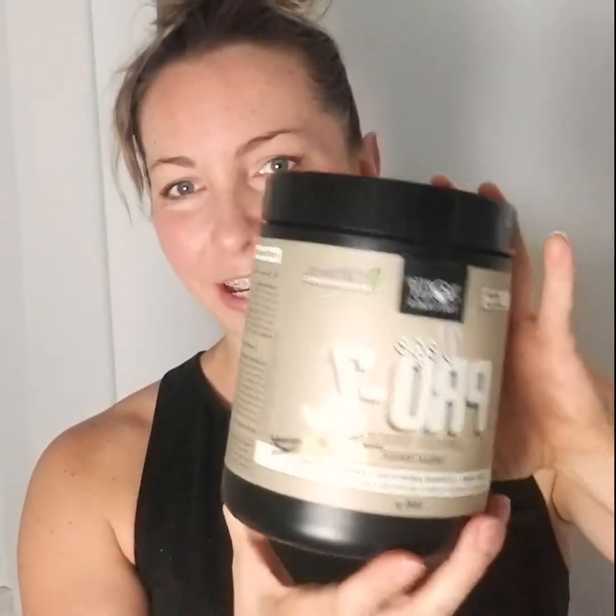First, carrot and zucchini — we'll just grate these up. I usually use about half a cup of each. To sweeten it and add protein, I've got some plant-based protein powder here. This is from a Canadian company called North Coast Naturals, called Veggie Pro 7, and it's made from rice, hemp, chia, quinoa, alfalfa, pumpkin, and coconut — so it doesn't have pea protein in it, which is why I like this one.